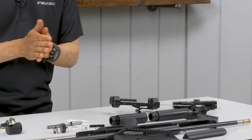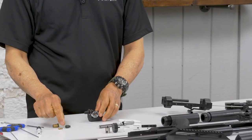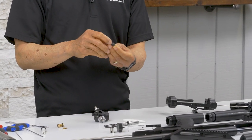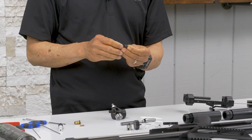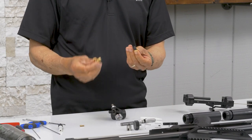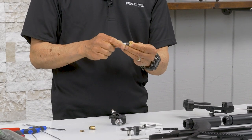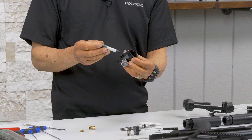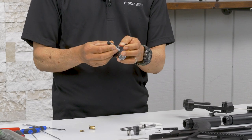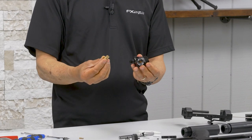Now we're going to reinstall the regulators on a bottle rig. Make sure you get the stack right — 11 washers, comes in pairs, except for the last one facing towards the regulator body. Like that. Your tool. Click it in there. Regulator body.